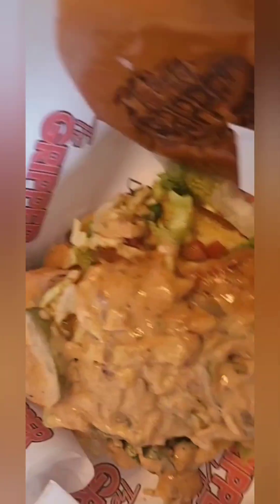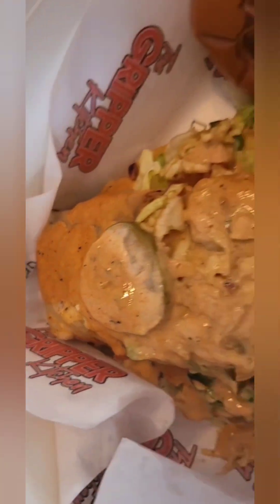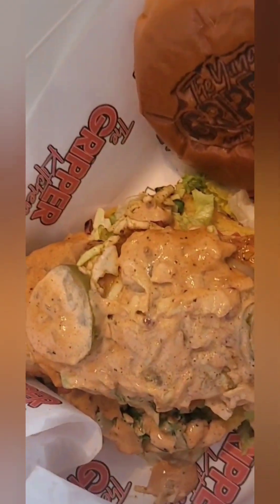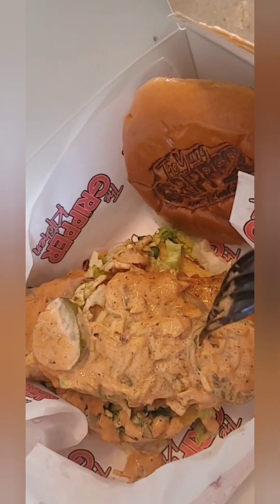These fries - 10 out of 10, 10 out of 10! I just wanted you to see the size of the salmon piece on here - it's enormous. This is one whole slab of salmon. I don't know if I like this sauce or not, or if it's the same sauce that's on the fries, but it should be noted for the record: this is one huge piece of salmon. It's really big.